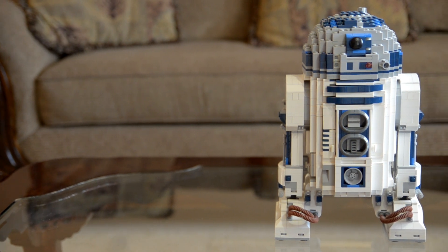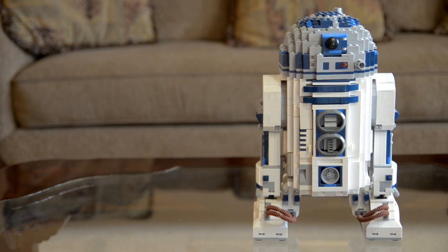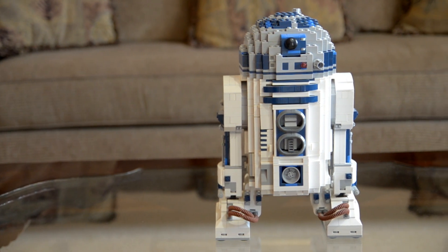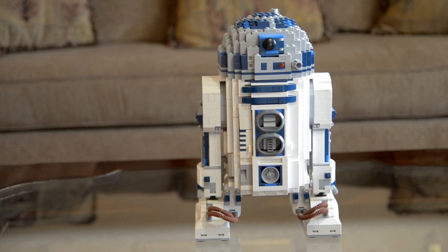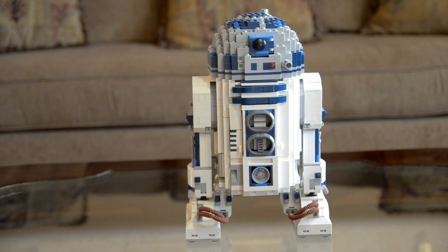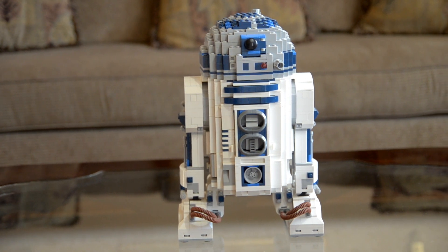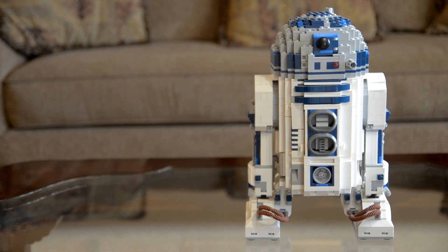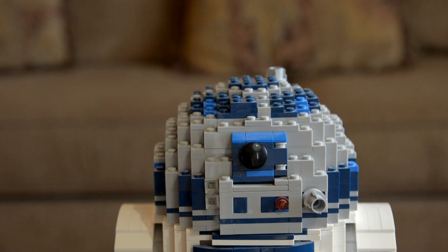Hello everyone, Jeremy here and today I want to share with you one of my favorite Lego sets that I own, and it is the Star Wars Ultimate Collector Series R2-D2. It has 2,127 pieces and has a retail price of $179.95 in the United States.